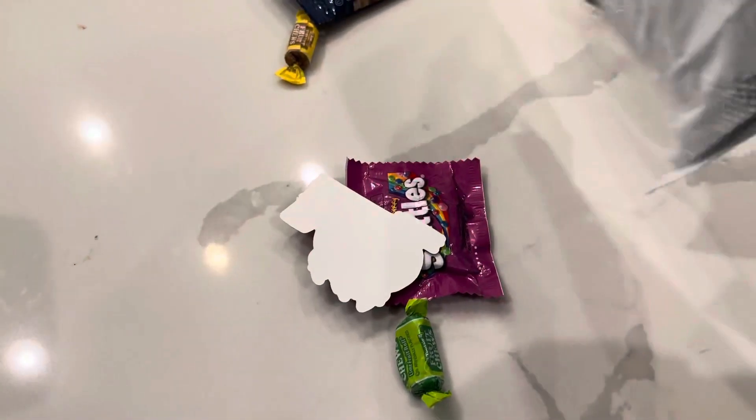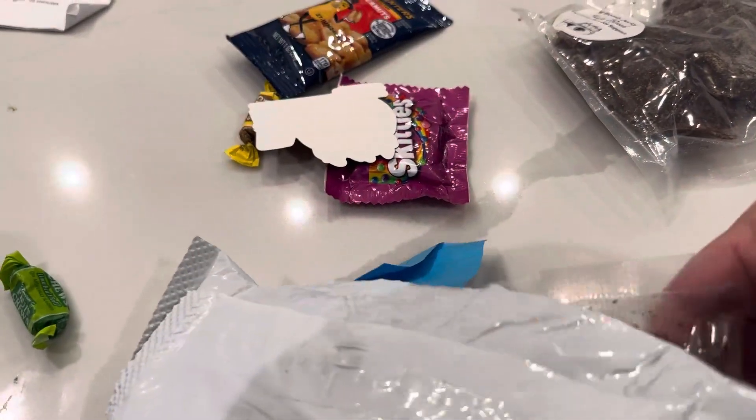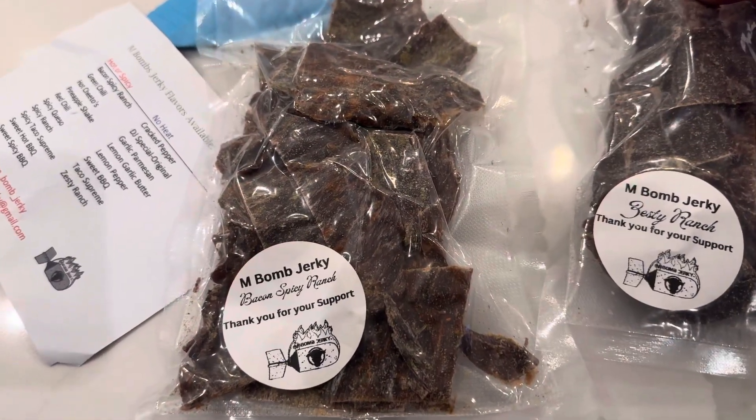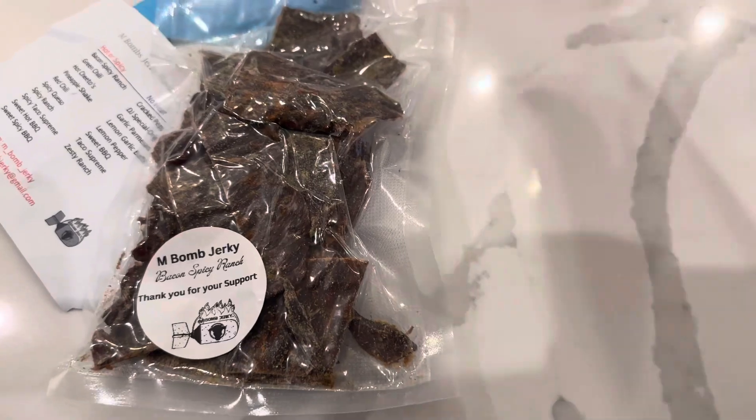If you guys like jerky, M-Bomb Mateo is my boy. Check him out on Instagram under M-Bomb Jerky. We are going on a road trip, so everybody needs jerky for a road trip, right? So what did I get? I got a couple. I like ranch — I got a Zesty Ranch, Bacon Spicy Ranch, Zesty Ranch, and another Zesty Ranch. There is the jerky.